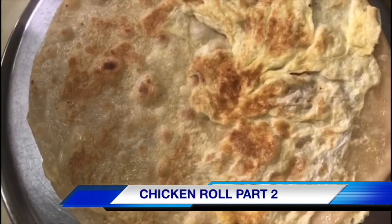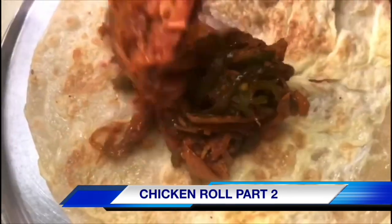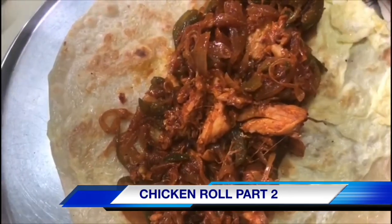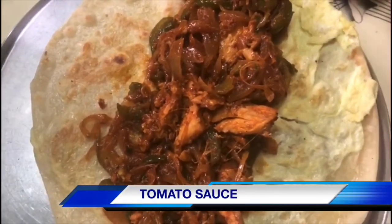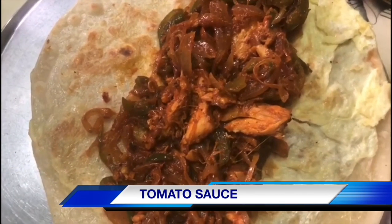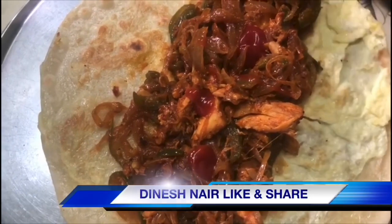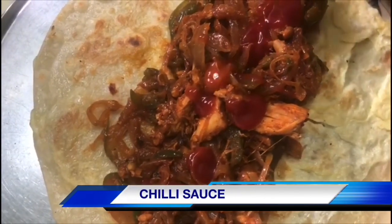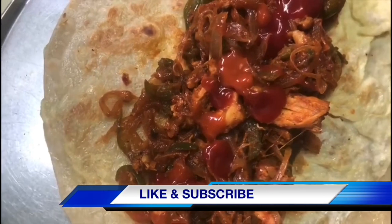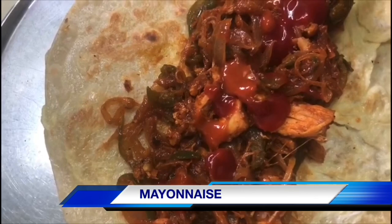Now we are going to fry the masala. Masala is not yet done — add a little tomato sauce. Chinese chili sauce. Mayonnaise.